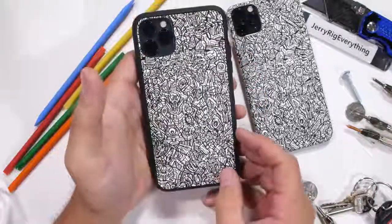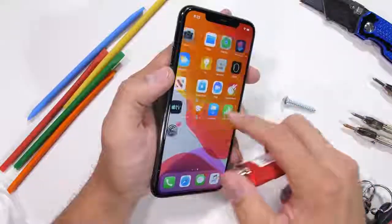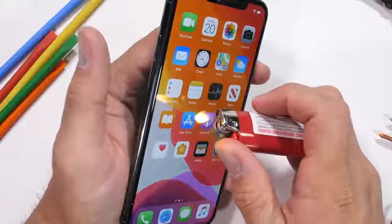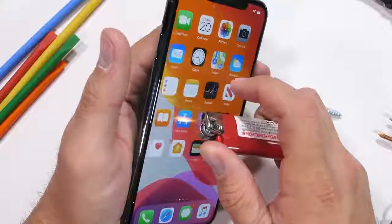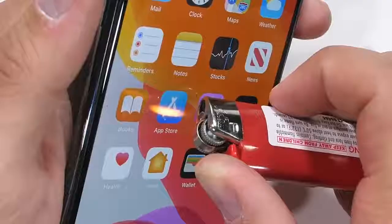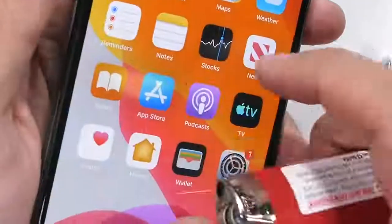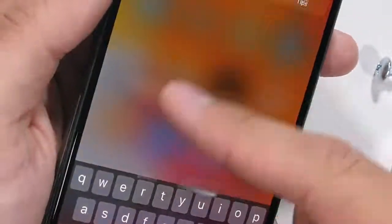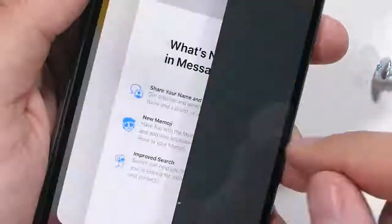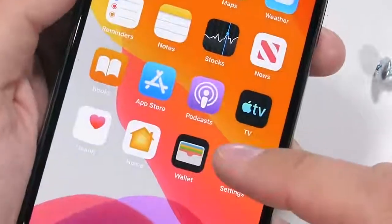A lot of you, when deciding what phone to buy, ask yourself: can it withstand fire? The iPhone 11 Pro Max has a 6.5-inch 1242 by 2688 resolution screen. That Super Retina XDR OLED withstood the heat from my lighter for a full 60 seconds without leaving a mark. The invisible oleophobic coating does evaporate, which is important, so don't try this at home. But at least now we know fire is hot.